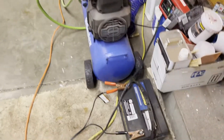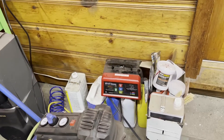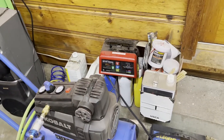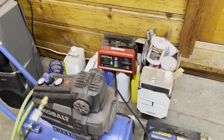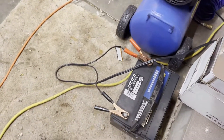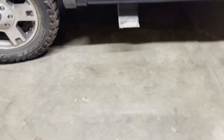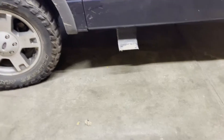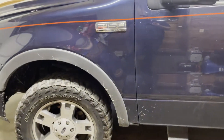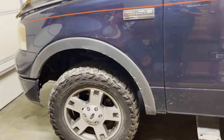The battery was going dead overnight. I threw it on the charger, trickle charged it, and came in today — it says it's full. I don't know if it just sat a long time and the battery was never getting fully charged. I drove it quite a bit, so there might be some sort of parasitic draw going on in this thing. It appears to be charging but I didn't check it with a multimeter to see what the voltage was.